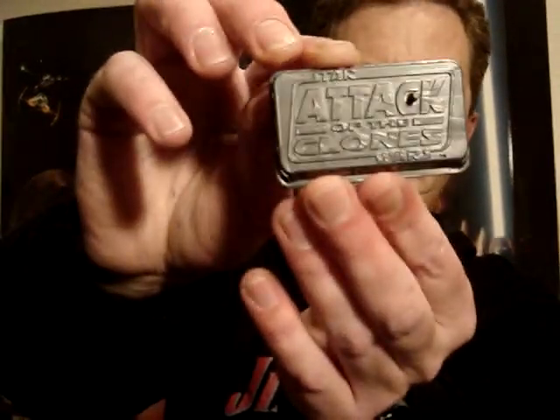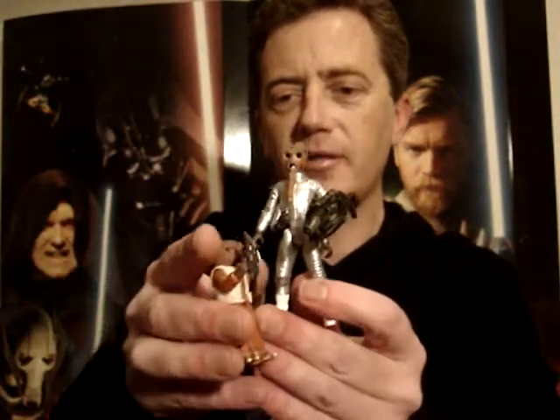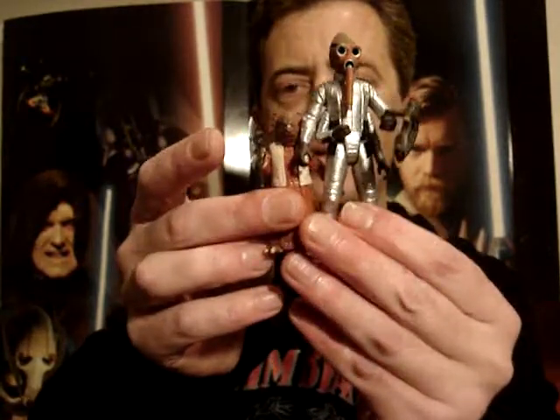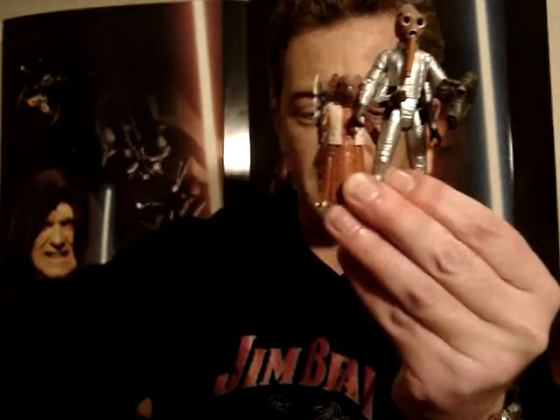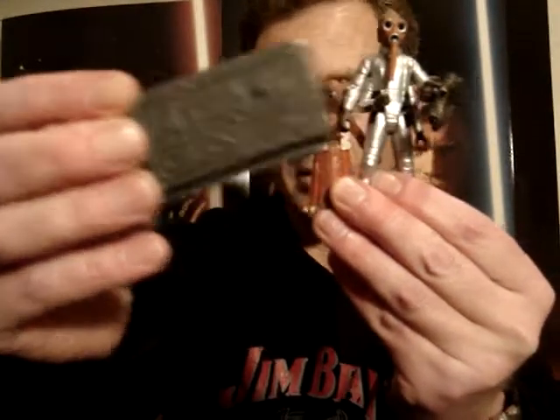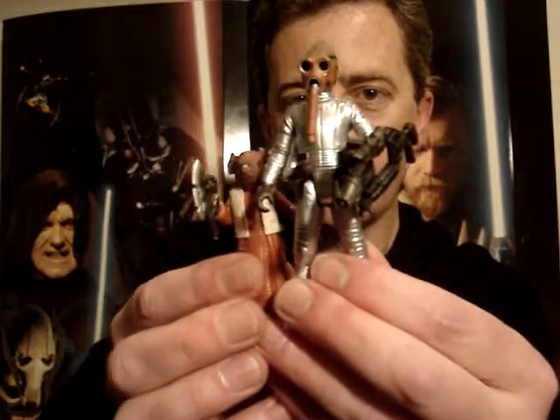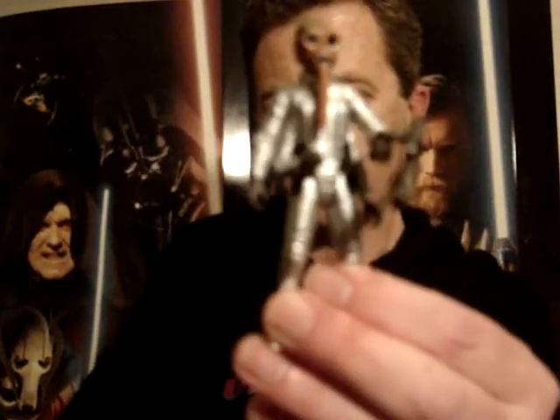As you can see this stand says Attack of the Clones, but these two figures are actually from A New Hope. So they've made a bit of a manufacturing error there by including that stand — either that or they were just out of the Star Wars stands at the time. That's KB and that's Nabran Leeds.